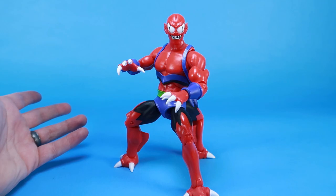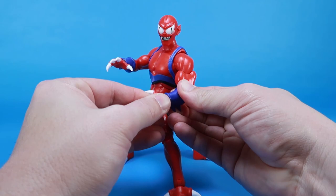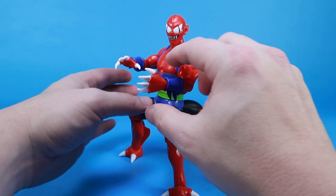He's got interchangeable hands — you can swap them out by simply popping one out and clipping in the new hand. He's got these more open clawed hands, or more natural clawed hands. You can mix and match those however you want. I love these more open clawed hands, and they're also really great for his next accessory.